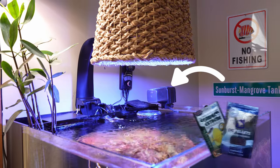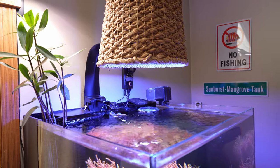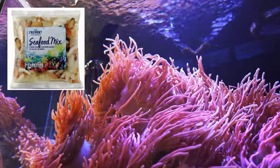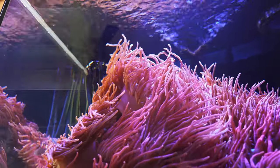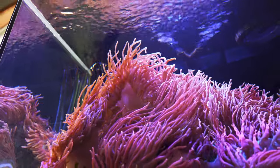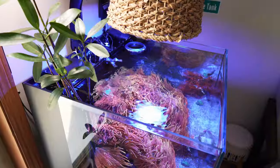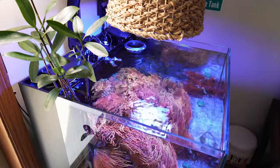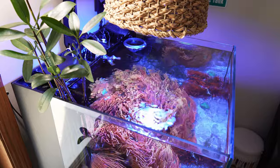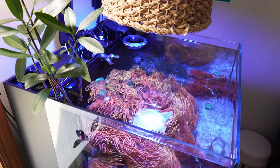A few folks asked what I use to feed these anemones. On top I have an automatic feeder that dispenses pellets once a day — that's for the fish, but a lot of those pellets get pushed by the MP10 and land on the nems, which they eat 100%. I also feed them a seafood mix from Aldi — I defrost it, cut it up, and feed the nems maybe every other week or once a month. At one point I had too many anemones; they'd walk onto the overflows and into the MP10, so I sold some. I'll put my website in the description where you can check them out.